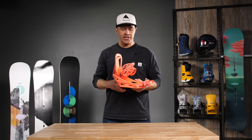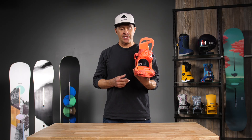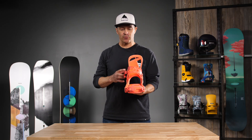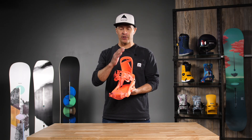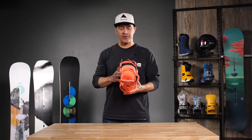Hi, I'm Jason with Burton. I'm here at Eric's today to talk to you about the Women's Citizen Binding. The Citizen Binding is a women's specific binding because women's feet are narrower and they have lower calves than men. This is an anatomically correct binding from the ground up.